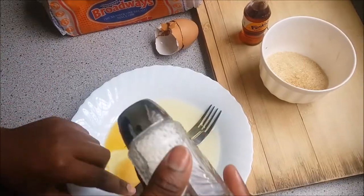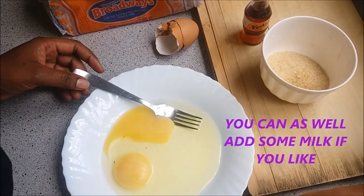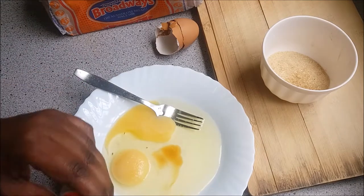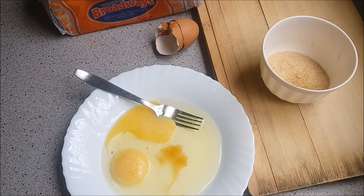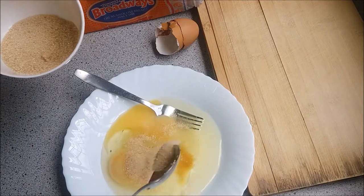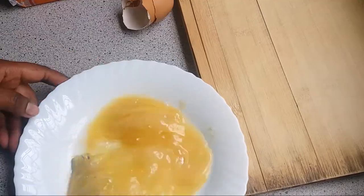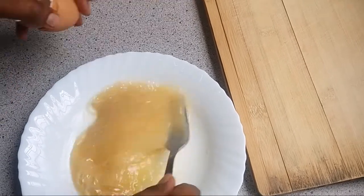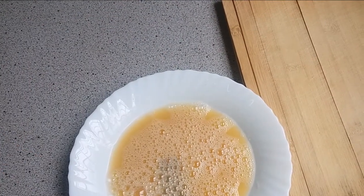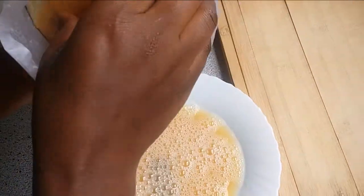Add some salt — just a little bit of salt — and some vanilla essence.